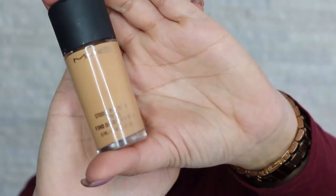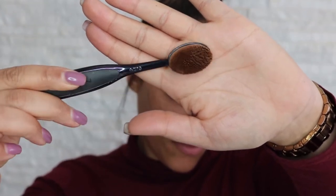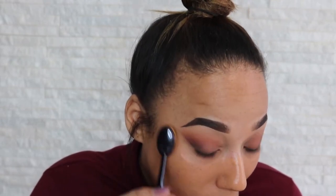Now I'm going to get my foundation which is the MAC Studio Fix, next in NC44, and then I'm going to grab my MAC oval 6 brush. Okay so that's on now. I forgot to wet my beauty blender so I'm going to do that right now.